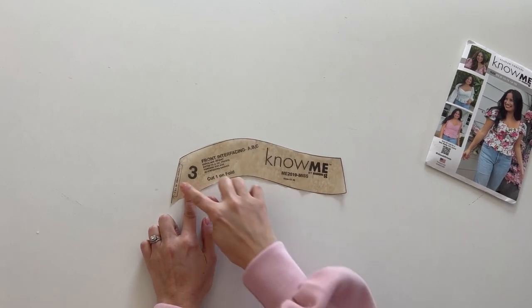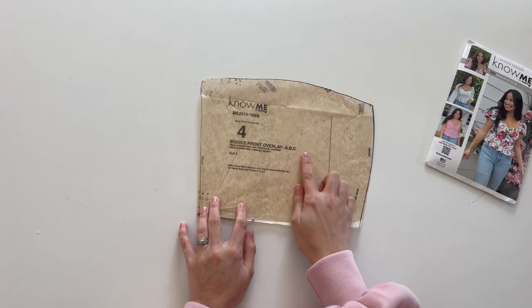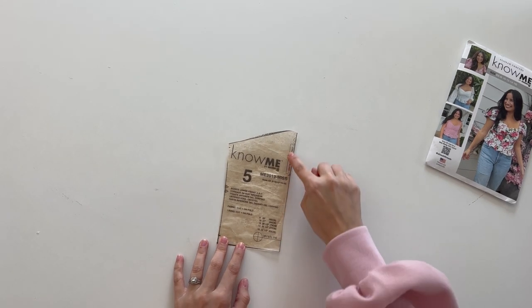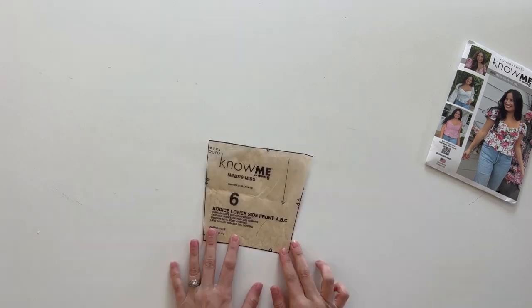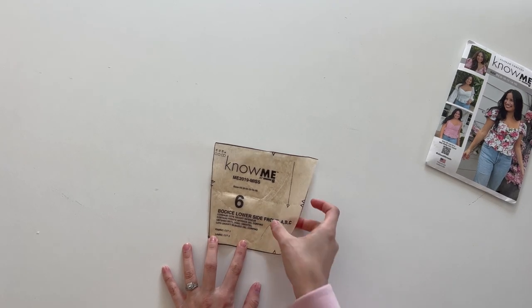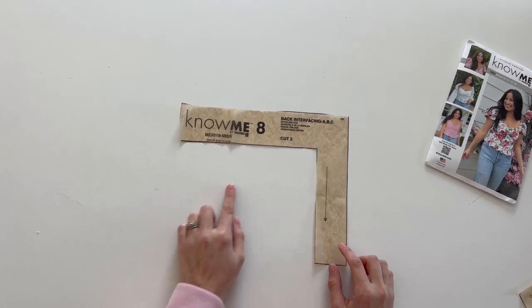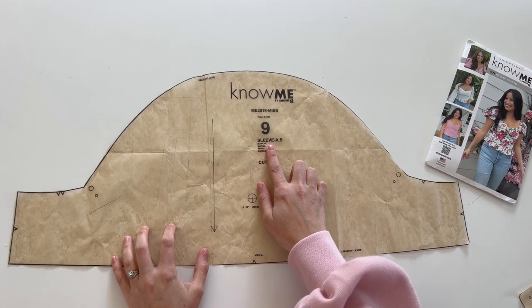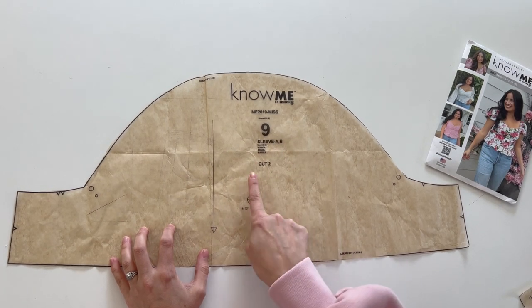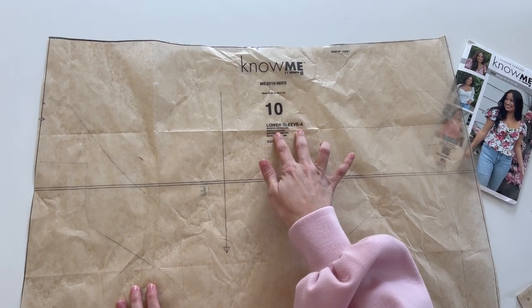Piece three is an interfacing piece cut on the fold for the bust. Piece four is the bodice front — cut two of your main fabric. Piece five is the bodice lower front, cut on the fold — one fabric and one lining. Piece six is the bodice lower side front — two fabric and two lining. Piece seven is the bodice back — two fabric and two lining. Piece eight is the back interfacing — cut two. Pieces nine and ten are the puff sleeve and lower sleeve, both cut two, needed for View A or B.